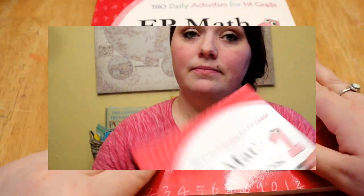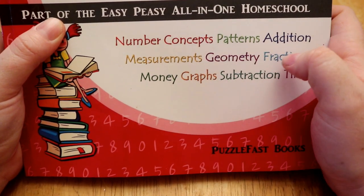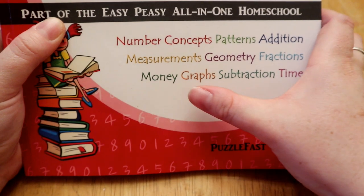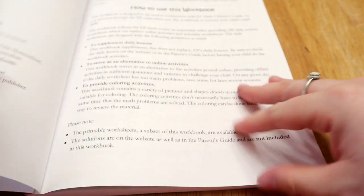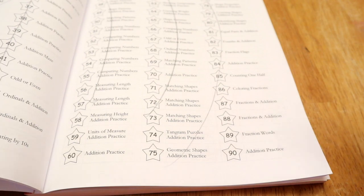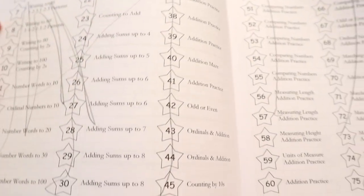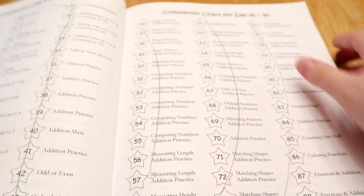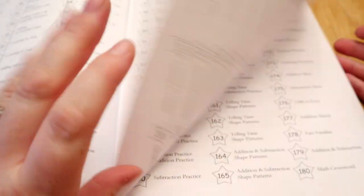This is the first grade level and it covers number concepts, patterns, addition, measurements, geometry, fractions, money, graphs, subtraction, and time. My five-year-old is currently working on this, but whatever age your first grader is, it's fine. It'll even tell you what's in each lesson — this got scribbled on by my three-year-old, but it gives you an idea of what to expect.